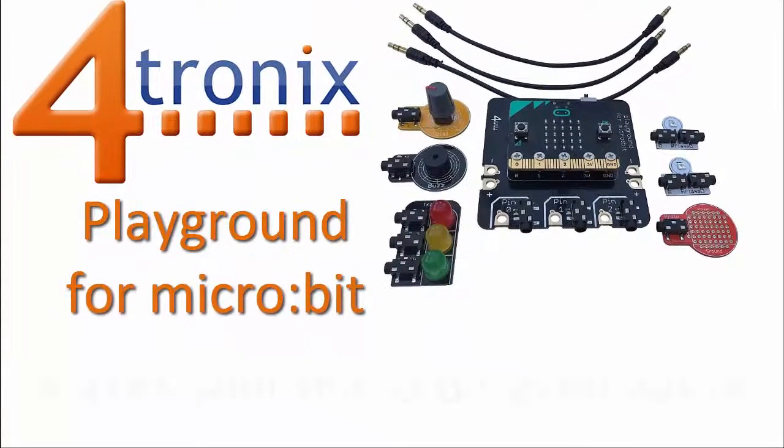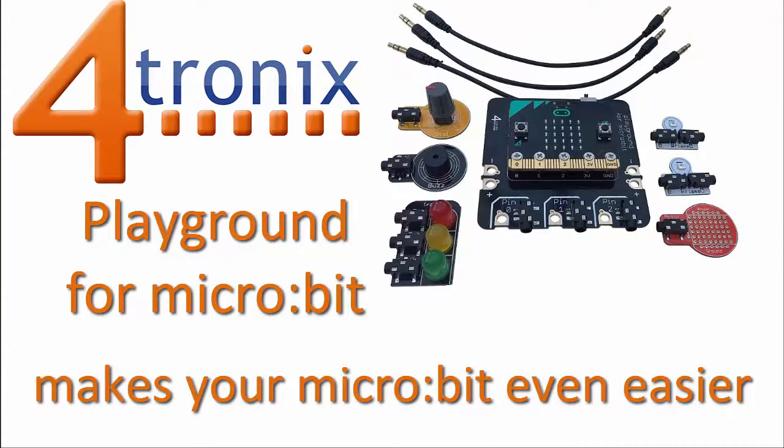4Tronic's Playground for Microbit makes your Microbit even easier.